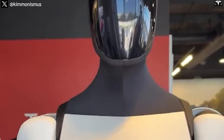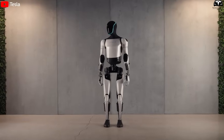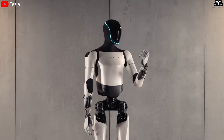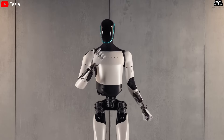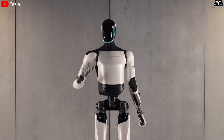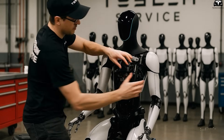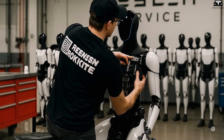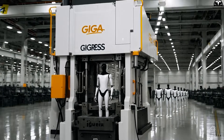Generation 3 marks a leap forward. Its weight has been reduced by 22 pounds, its modularity improved, its joints made more flexible, and most notably, components like the chest, back, and leg frames have been completely redesigned to support one-piece casting with the 50T Giga Press. This is not just a technological upgrade — it's a fundamental redesign of the robot from the ground up. The philosophy of design for manufacturing has been fully embraced.